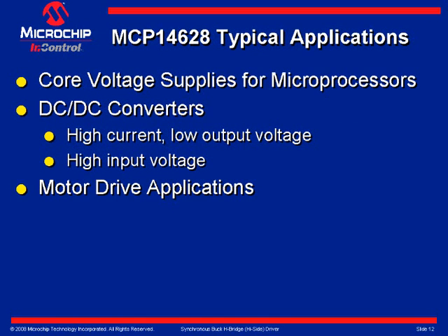Slide 11 shows typical applications. Applications include power supplies for servers and laptops, DC to DC converter applications where high current and high voltage are needed, and motor driver applications.